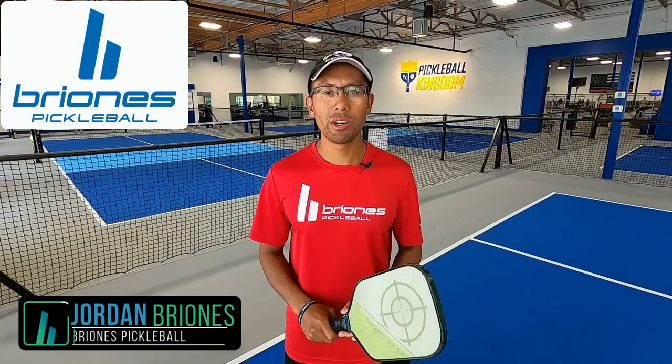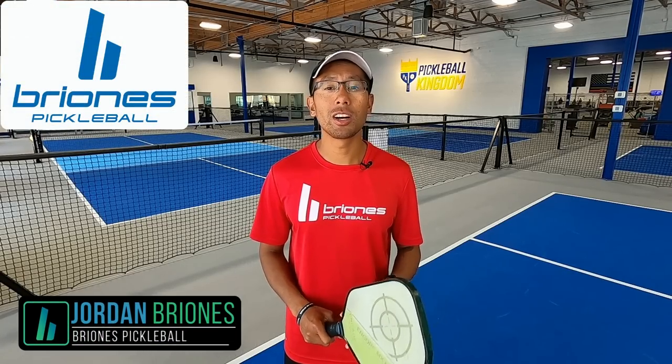Hi, welcome to Brioni's Pickleball. My name is Jordan Brioni and in today's video we're going to talk about stacking.